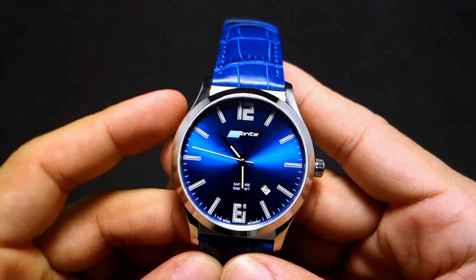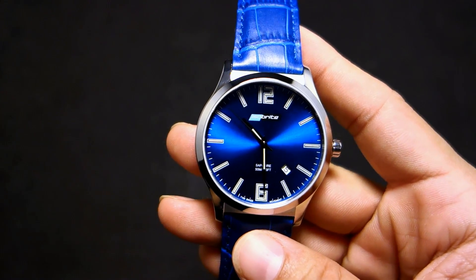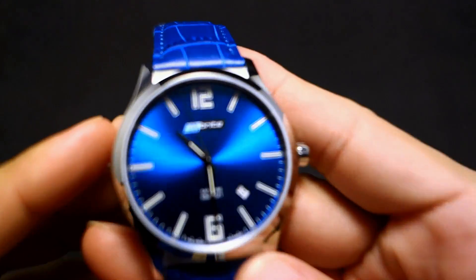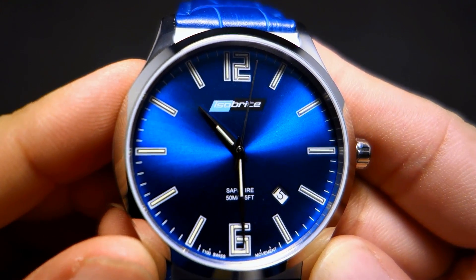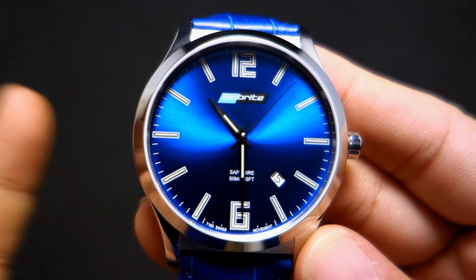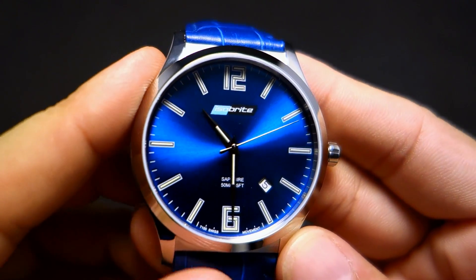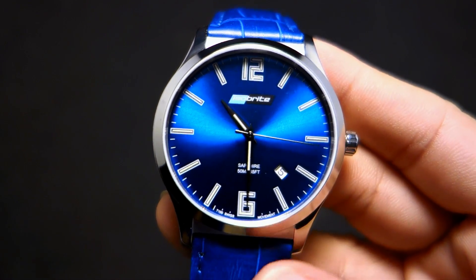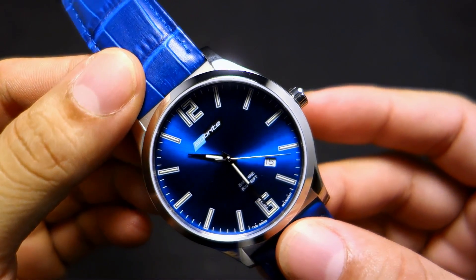Tritium tubes are radioactive tubes. Each little index and number has little tubes in them — you can see them — and they are filled with tritium gas, which is radioactive. It will glow for about 20 to 30 years, although it will slowly get dimmer over time, but it'll just glow at night.